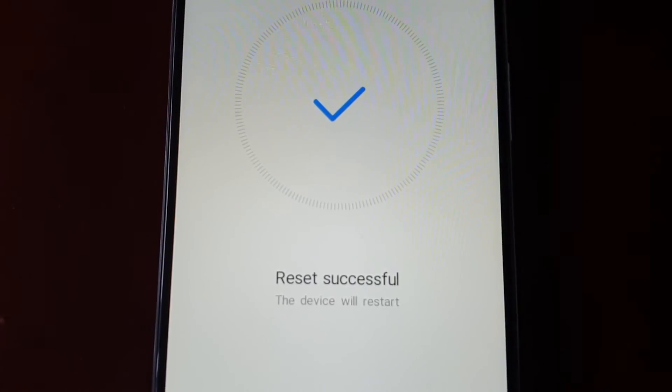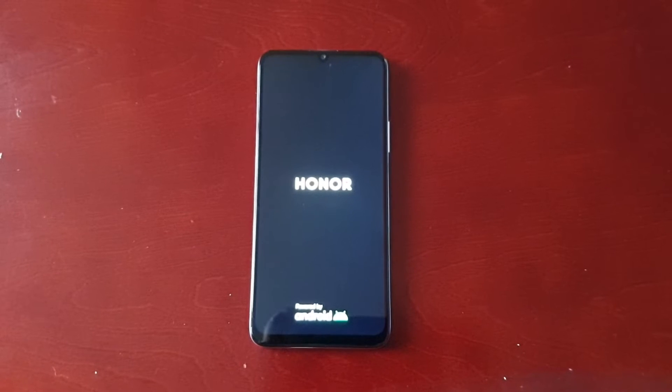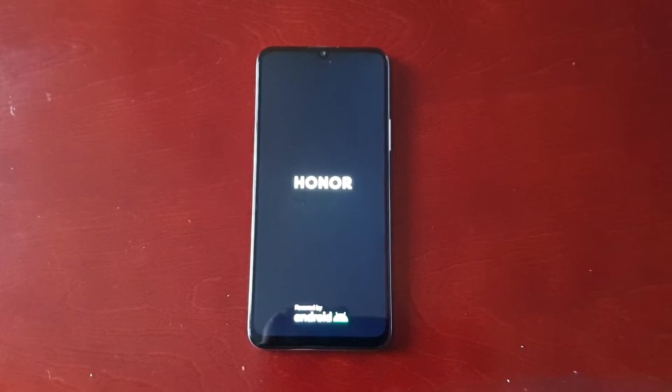Reset successful — this device will restart. As you can see, it didn't take too long, just a matter of seconds. I didn't have much on my phone.